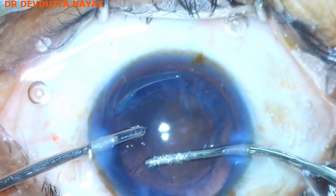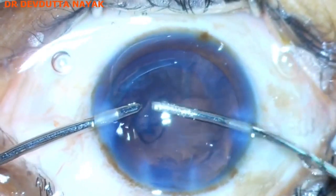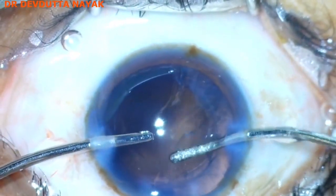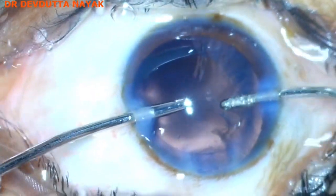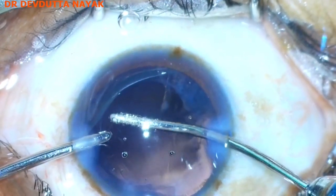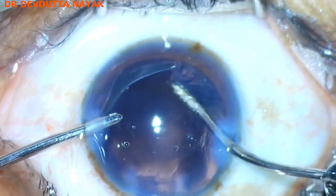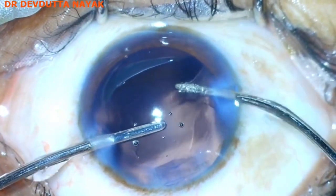Manual irrigation-aspiration is done to remove the cortical remnants. Thorough clean-up of the capsular bag is very important as it prevents posterior capsular opacification.